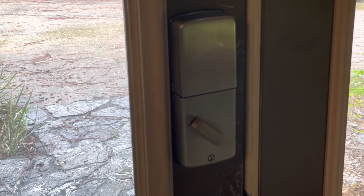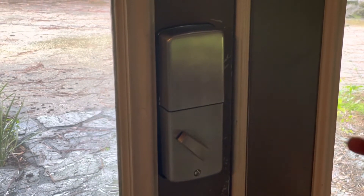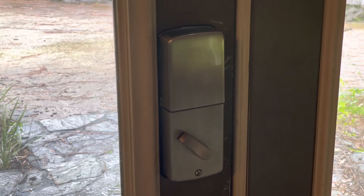Voila, door installed. I'll let you do your own programming of what your code is, but that is the fastest and easiest installation of an electronic deadbolt that I've been able to do.